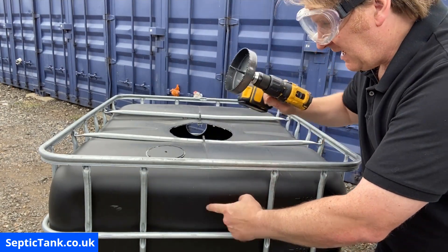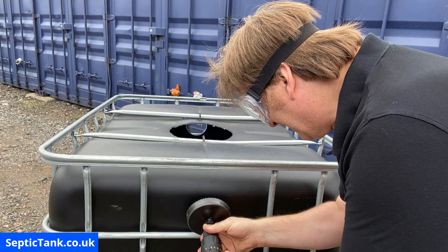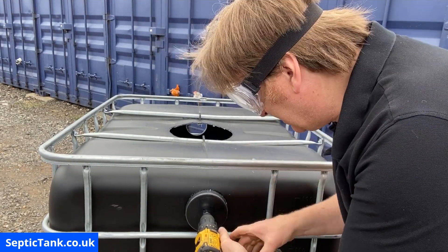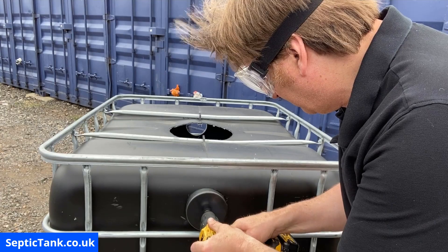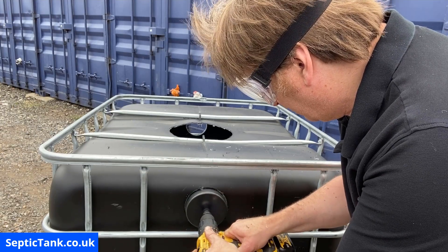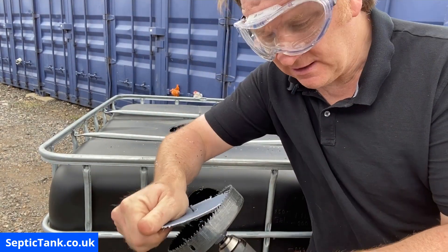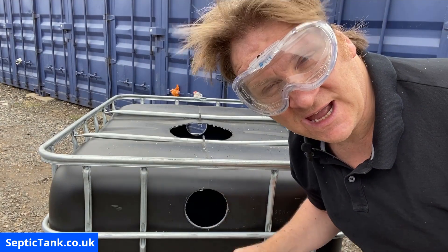That's the principle of how you do it. Once you've done that, get your trusty hole saw, locate the X which marks the spot, press the trigger. There we go — we've made penetration. Then just make your second hole. There you go — it's as simple as that. You'll notice that the plastic usually gets stuck in the plug, but it really simply and easily comes out. That's how to make your inlet and your outlet.